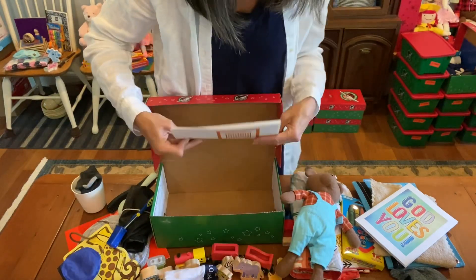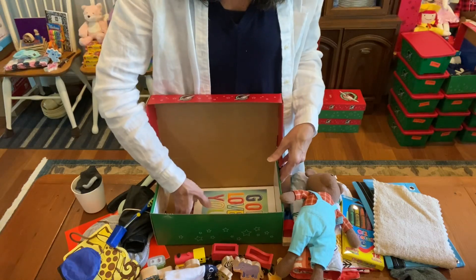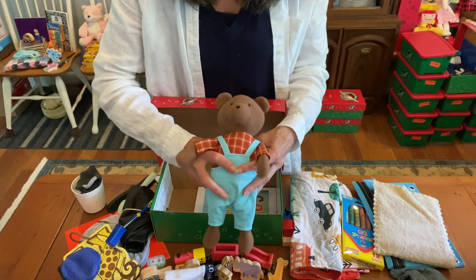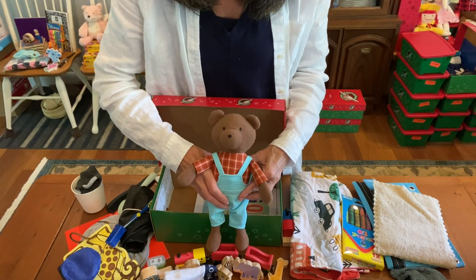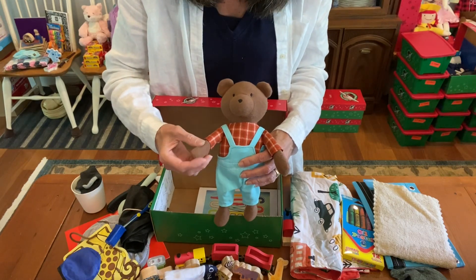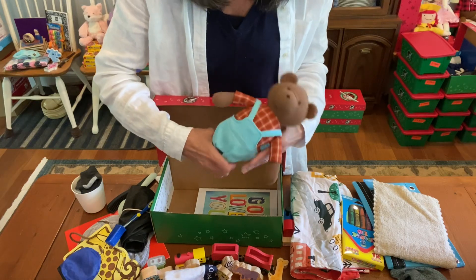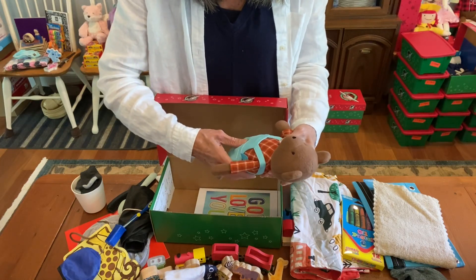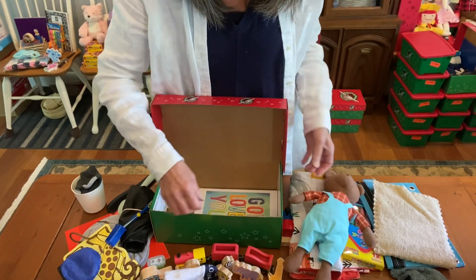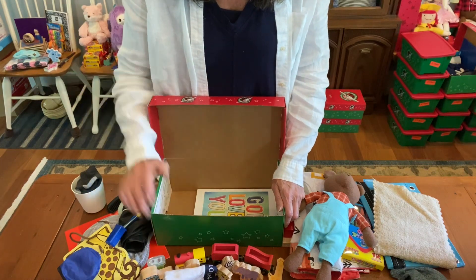So that brings me to the end of this shoebox. I hope you found some ideas here and pray that your shoebox journey is progressing and you're getting a lot of shoeboxes done for collection time. My prayer for this child is that he would know Jesus Christ as Lord and be so excited when he opens his box that he will understand the love of God from his gift. Thank you for watching. Bye for now.